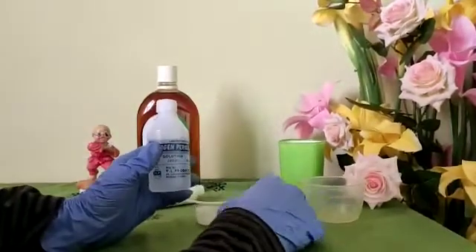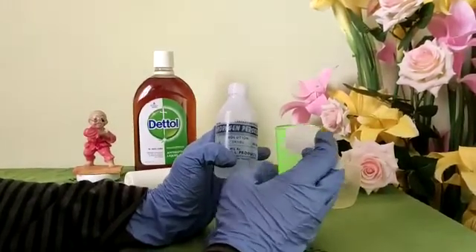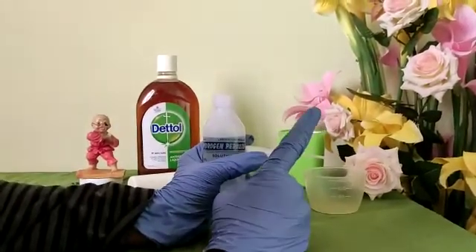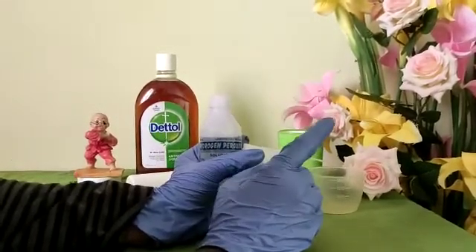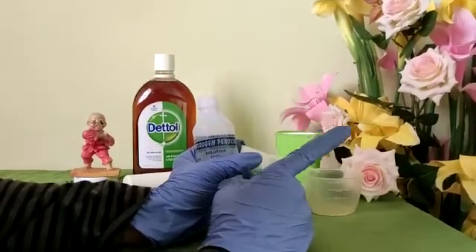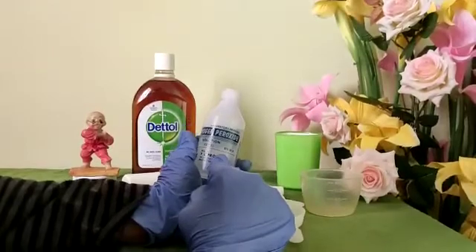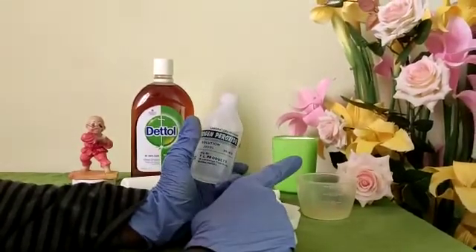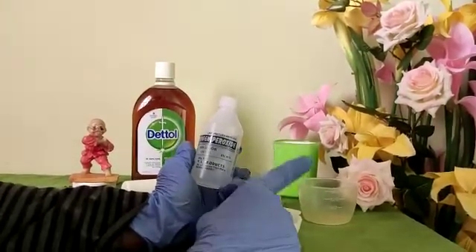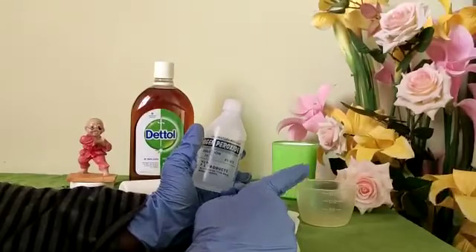I'm going to take one spoon of hydrogen peroxide and mix it with fresh drinking water. The ratio for three percent hydrogen peroxide is one spoon of hydrogen peroxide to four spoons of fresh drinking water. Since I'm using six percent hydrogen peroxide, I'll use one spoon of hydrogen peroxide to eight spoons of fresh drinking water.